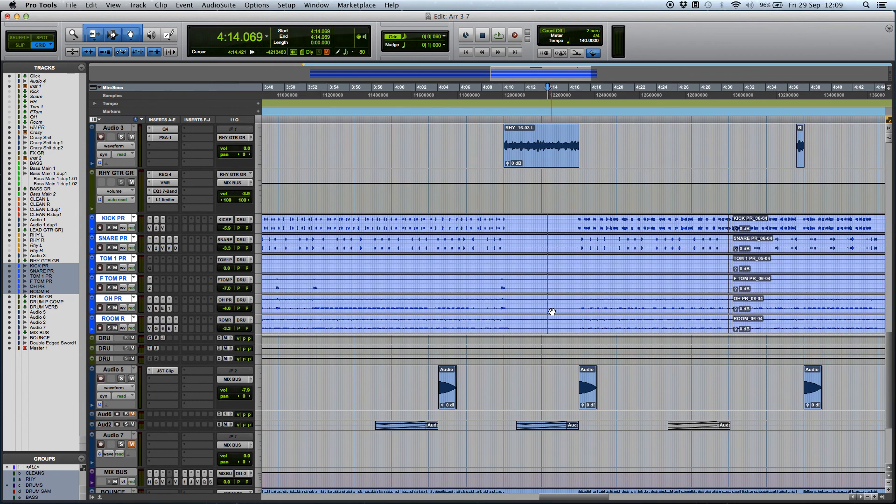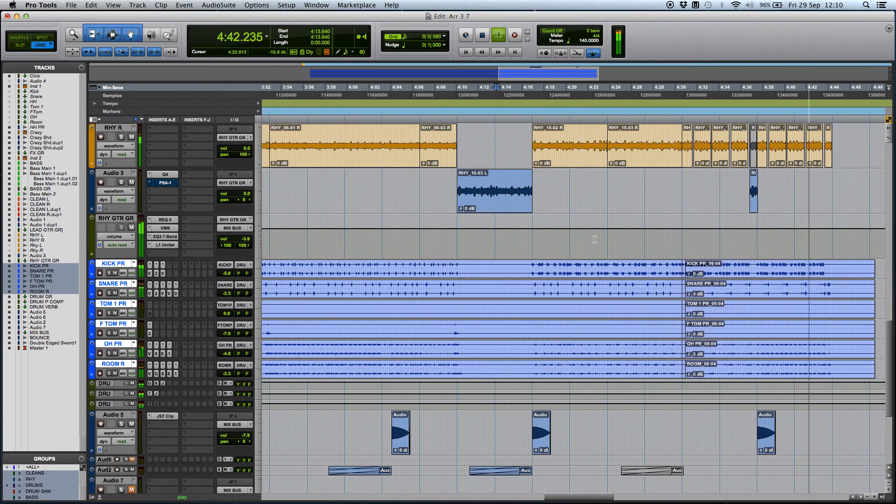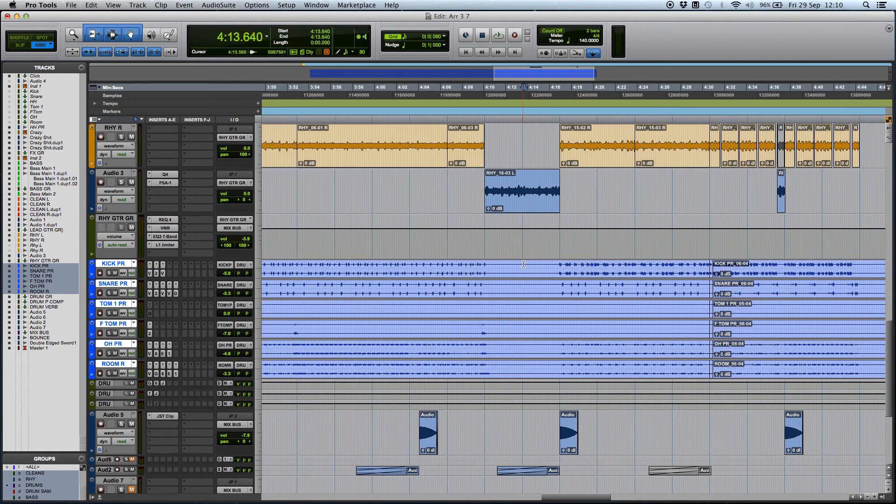Then I'll get into each part of the drums separately and show you guys what I do to treat the drums. Let's just have a listen to how the song sounds — this is the last part of the song called 'Don't Get Too Comfy.' So yeah, let's just solo the drums now and listen to the drums as such.